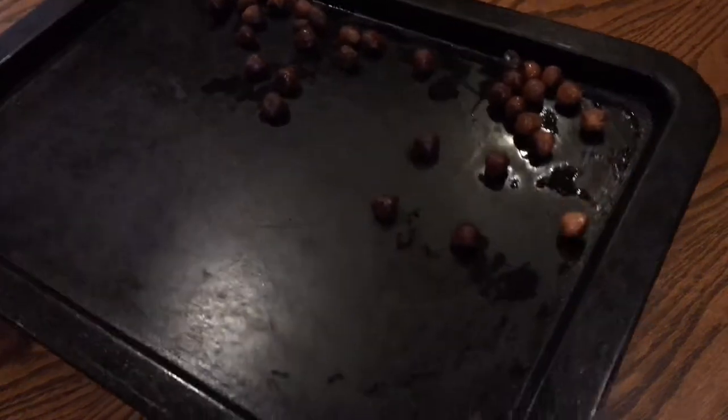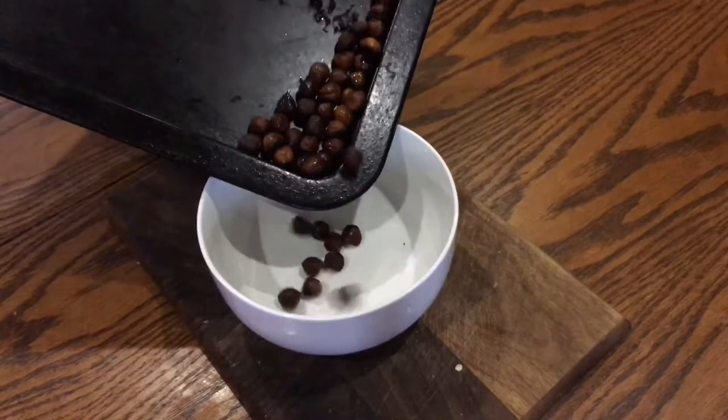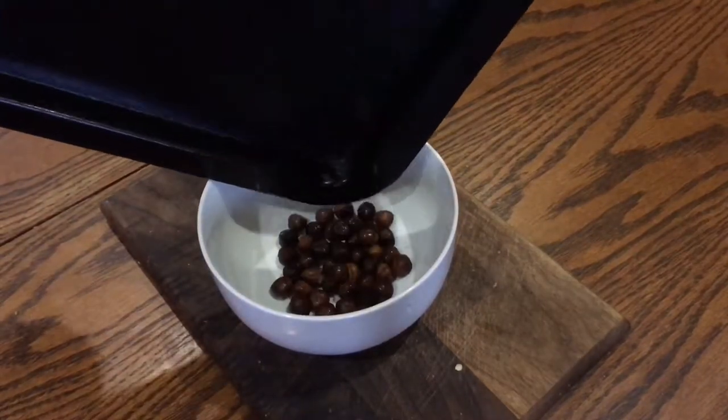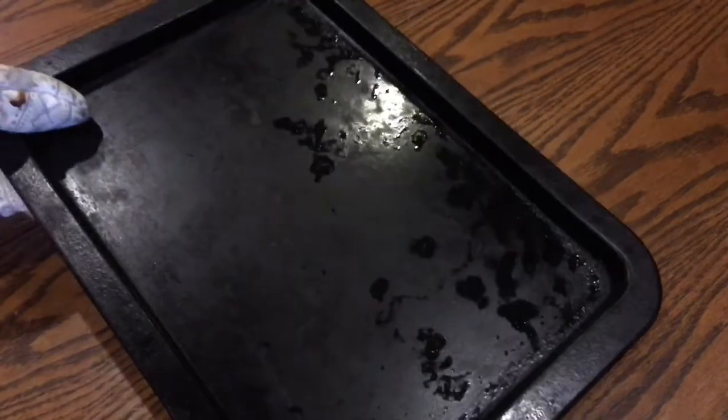Once the nuts have a good colour, add them to a bowl. If you were using unblanched nuts, wait till they've cooled and rub them between your palms until the skins come off. Now set them aside to cool.